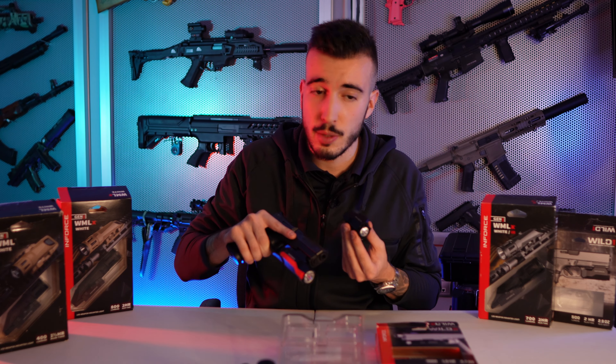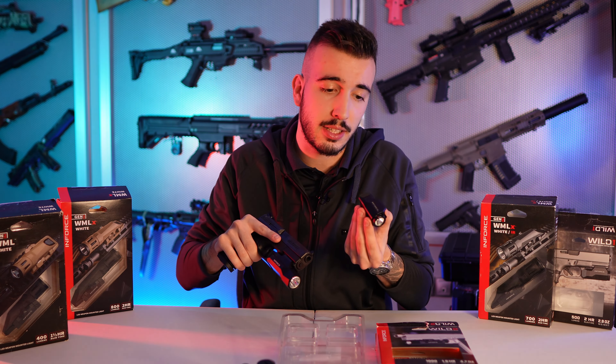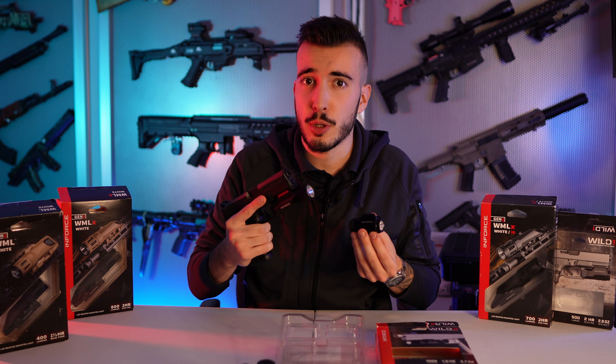¿Y a ti cuál te gusta más? Estaré leyendo en comentarios: ¿qué modelo es tu favorito? ¿Prefieres la Wild 1 por ser más compacta y ligera? ¿O prefieres la Wild 2 que te aporta una mayor potencia? Estaré leyendo y respondiendo comentarios.